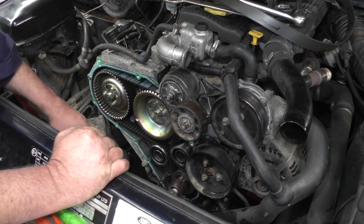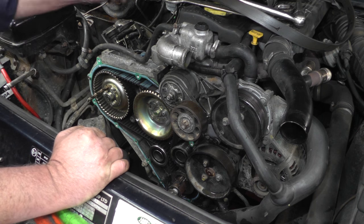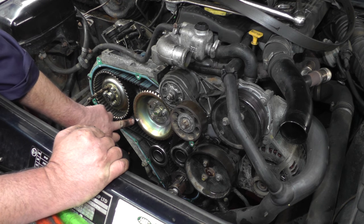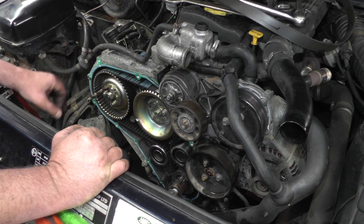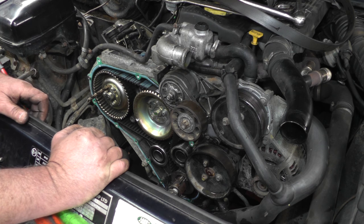I've turned the engine over twice, so we're going to recheck our timing marks. Put your pin back in the pump, the pin back in the bell housing into the flywheel, and check the camshaft pulley mark — it's all okay and the belt tension is nice. So now we're going to clean off the gasket around the cover, fit the new gasket, and we're also going to put the new front pulley oil seal in as well.